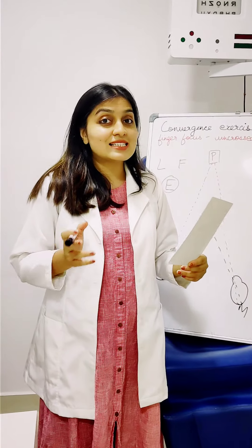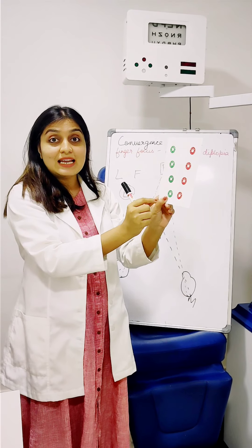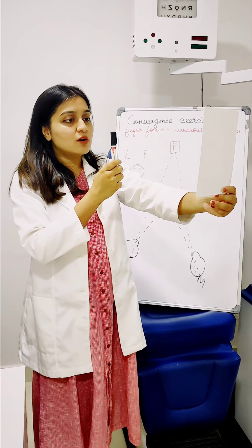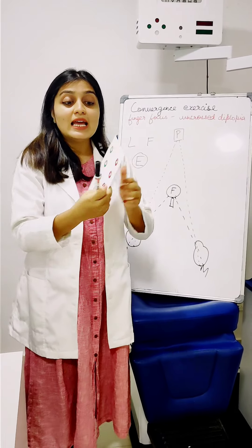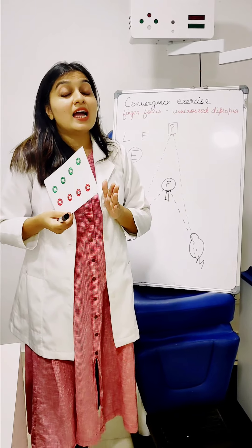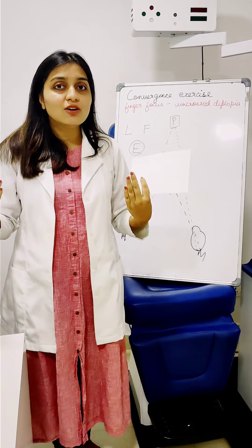How do you know you have done this exercise properly? This is a graded chart. As you bring it closer, you will see that the bottom green and red start to join. At one point, when you are holding your pencil or finger close by and focused on it, you will see that in the background the green and the red have joined in the center to form black circles. That is your endpoint — that is where you know you have used both eyes and are focusing at your finger. Then hold it for 5 seconds. This helps to strengthen the convergence muscles inside your eye.